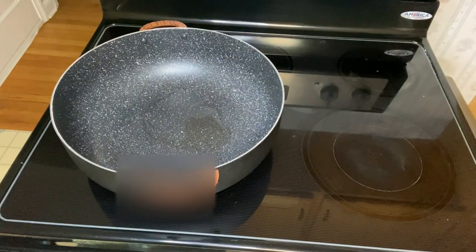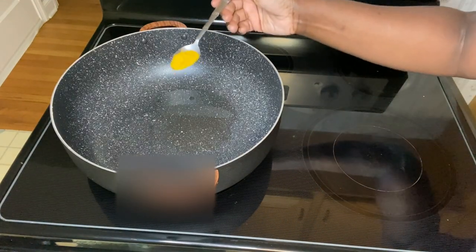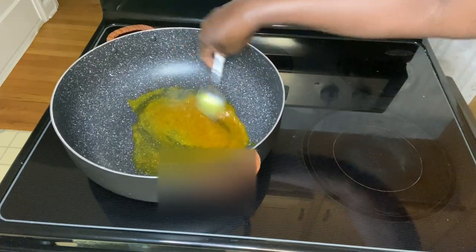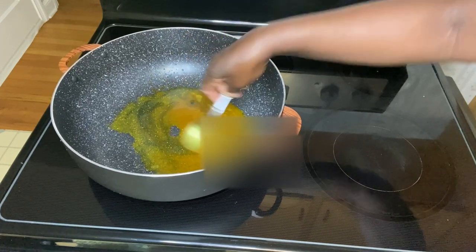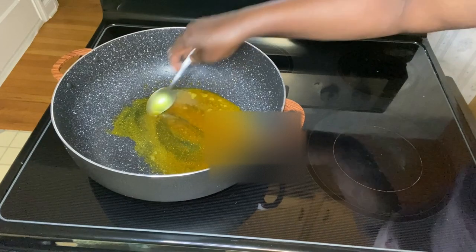I'm adding in a quarter tablespoon of vegetable oil, then adding a little curry in the oil. For the fish, I seasoned overnight with a little salt, black pepper, paprika, garlic powder, a little curry, a little Mrs. Dash herbs and spices.